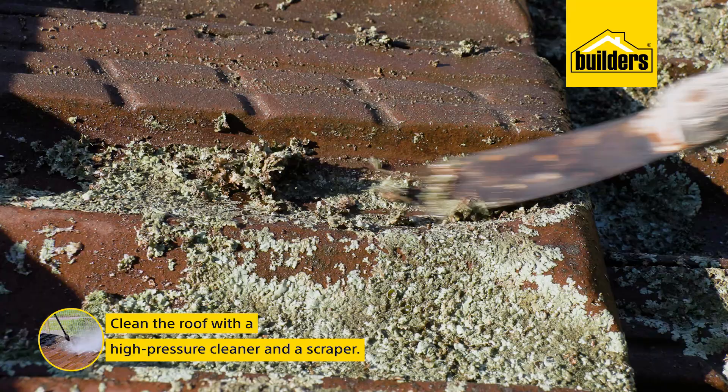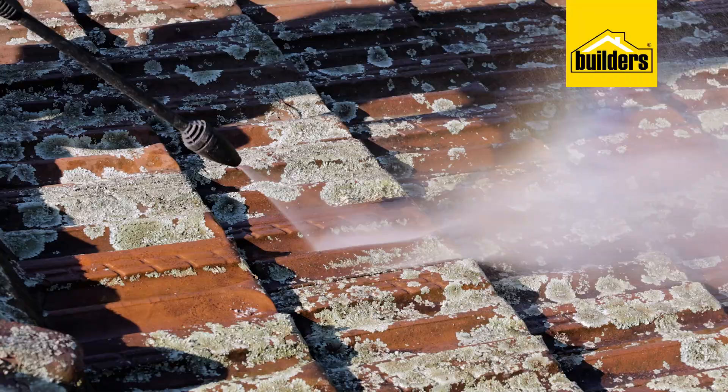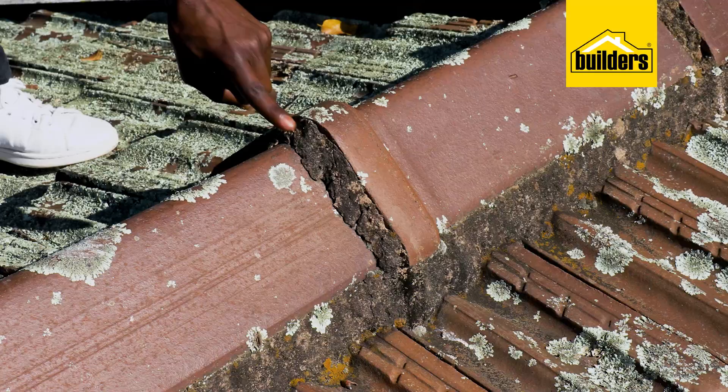Remember when using a hose or high-pressure cleaner to always work in a top-down manner to avoid spraying water under the tiles and into the ceiling area. Also take care when working around the plaster on the ridge capping.